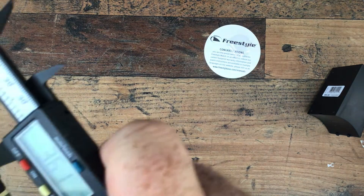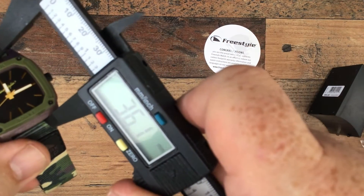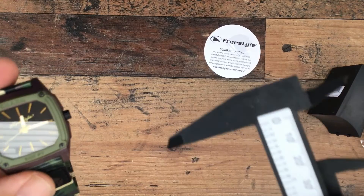Lug-to-lug is 36 millimetres wide, and the case is long.